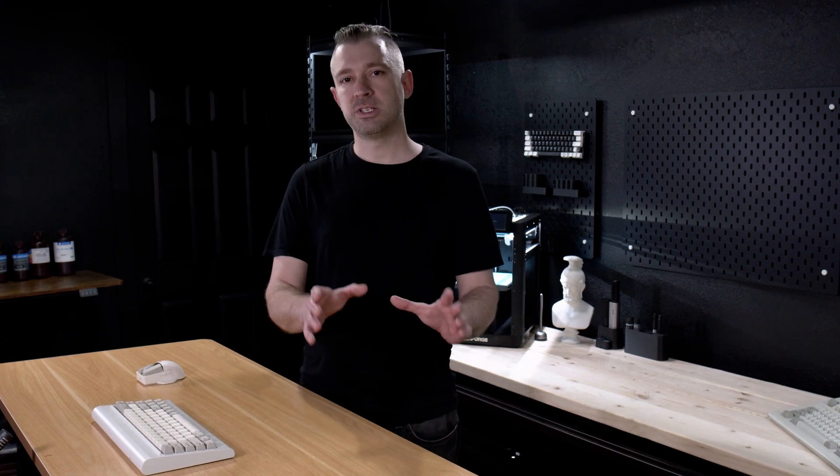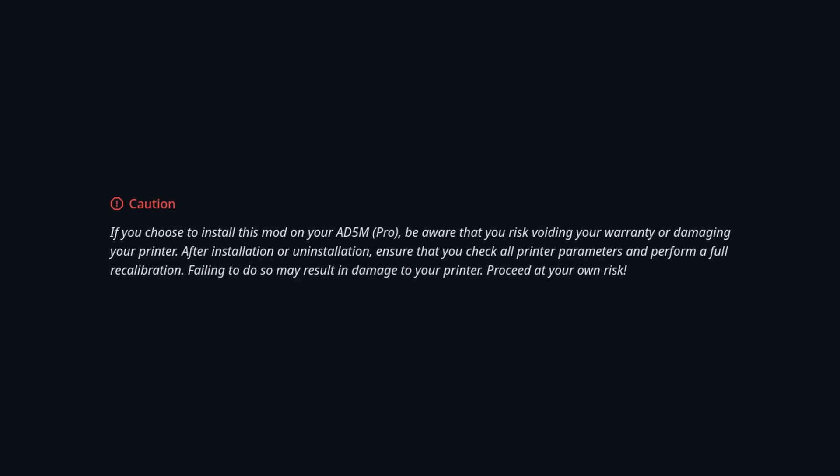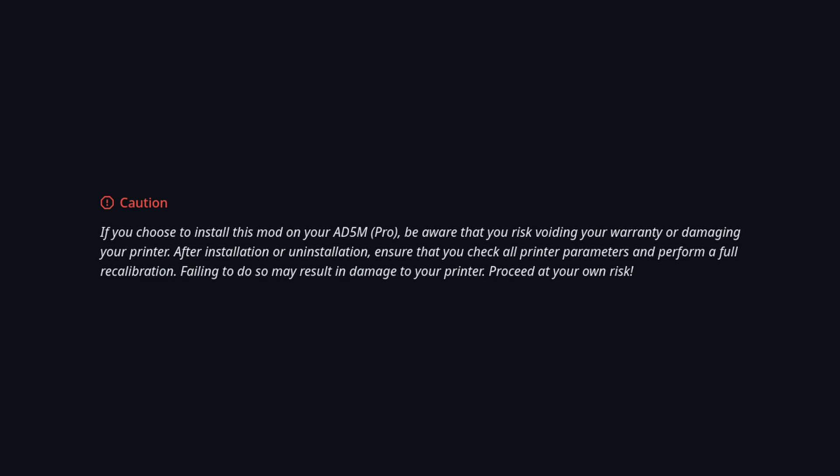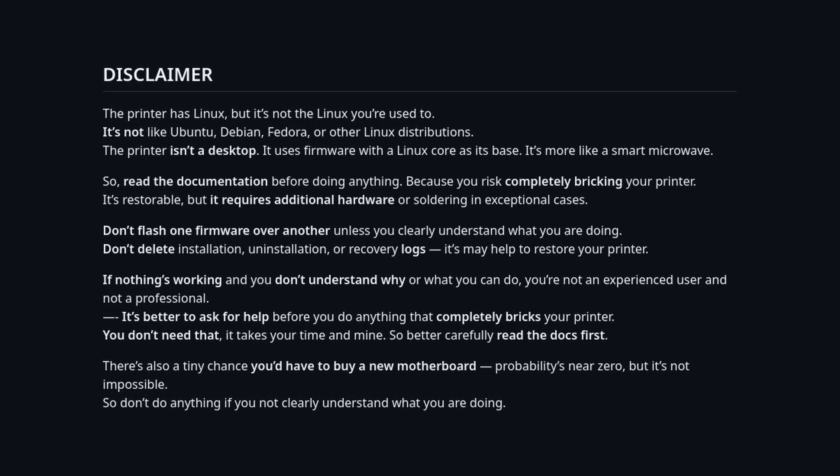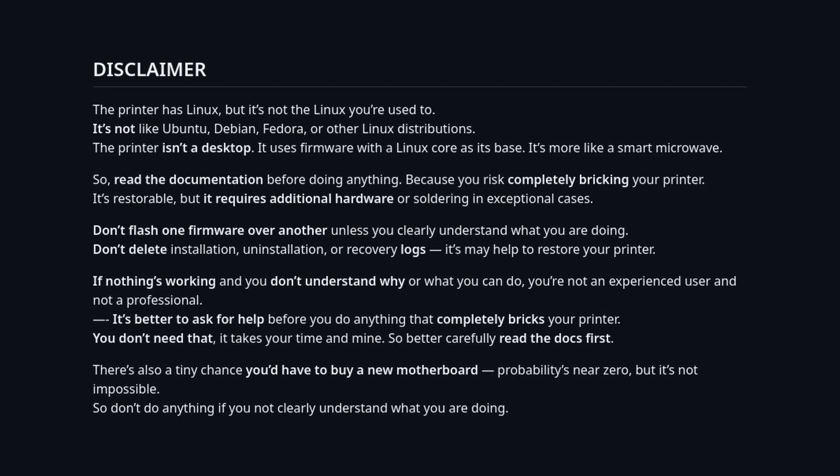A quick note before we proceed with any installation process. While the process is generally pretty easy and fairly safe, neither myself nor ForgeX or anybody else is liable or responsible for anything that may happen to your printer. Modifying firmware isn't for the faint of heart. And while there are always people in the community willing to help with assistance, make no mistake — FlashForge isn't coming to save you if something goes wrong.